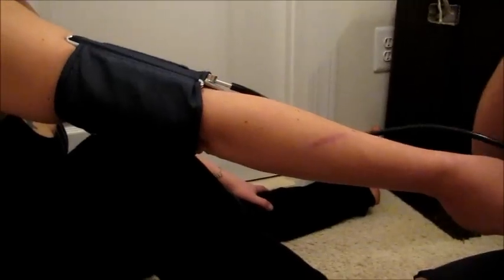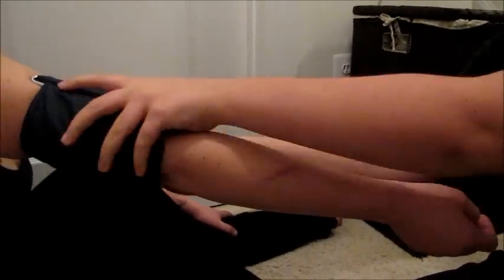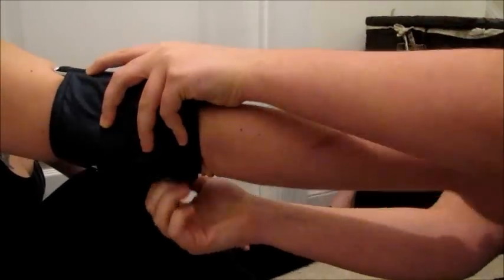Then I will take out my stethoscope, remove the cuff, and I'm done. That's how you take blood pressure.